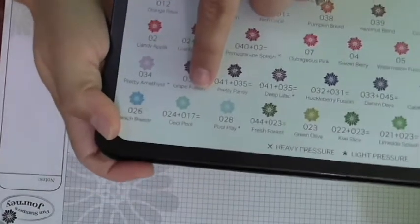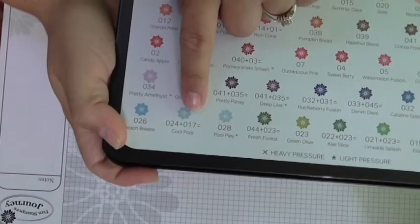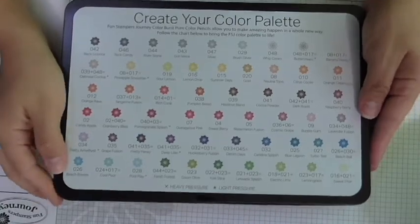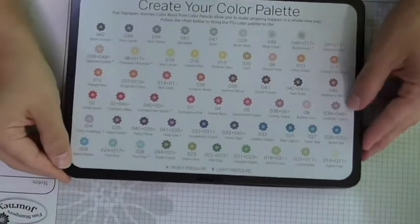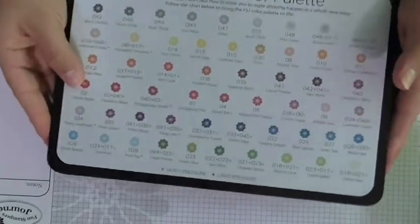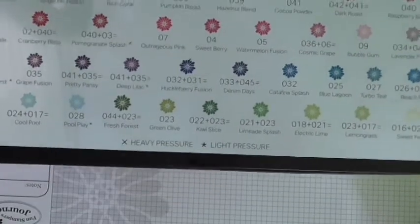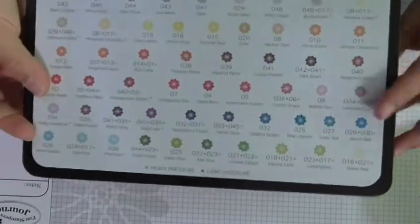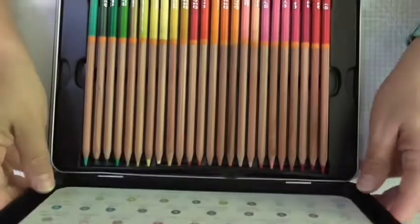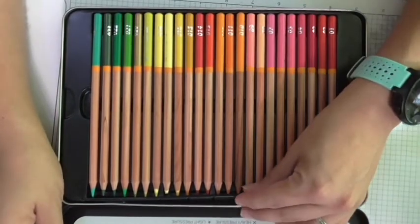For example, for cool pool you would choose pencil 024 and blend it with pencil 017. Some of these have a little X or asterisk symbol, meaning you need to use either heavy pressure for the X or light pressure for the asterisk. Now let's go ahead and open these beauties — aren't they beautiful!